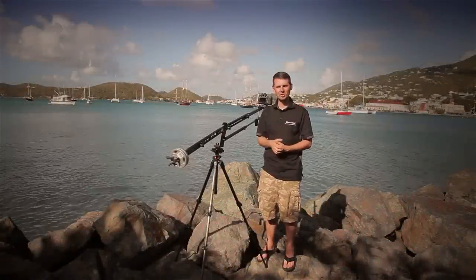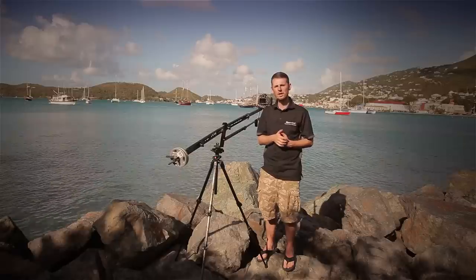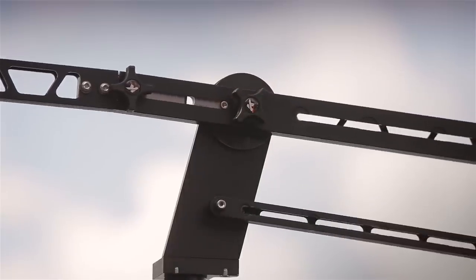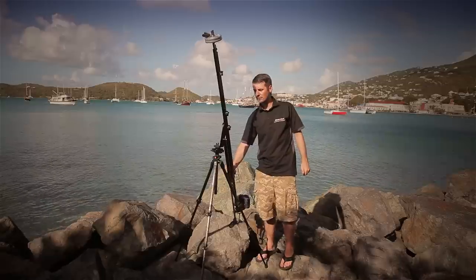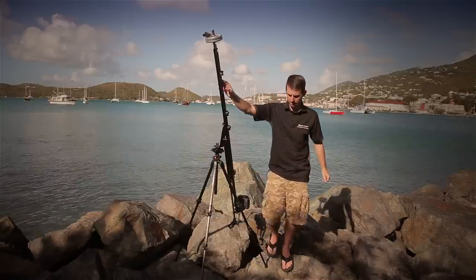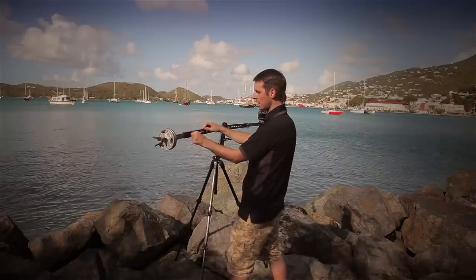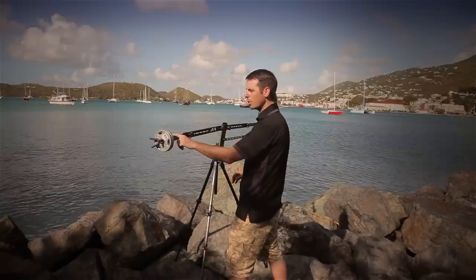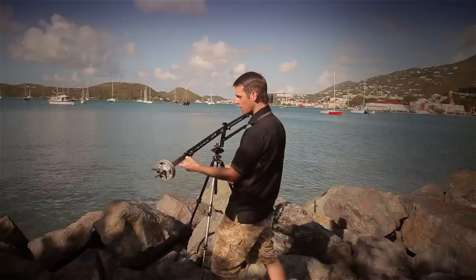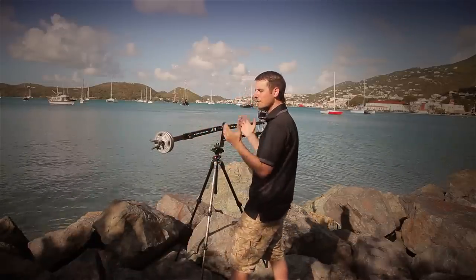Operating the Kessler Pocket Jib Traveler is extremely easy. First, make sure it's fully balanced by loosening the knob that controls your up-and-down movement. If the jib is front heavy, loosen the sliding weight bar screw and slide the bar out until the jib comes to a complete rest — that's when you know it's fully balanced. Then tighten the sliding weight bar screw to lock it in place.